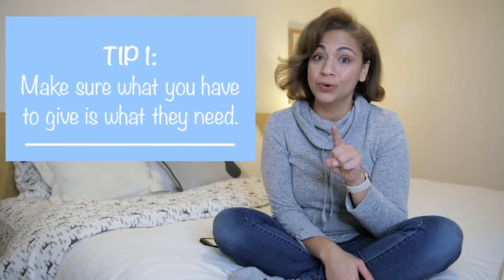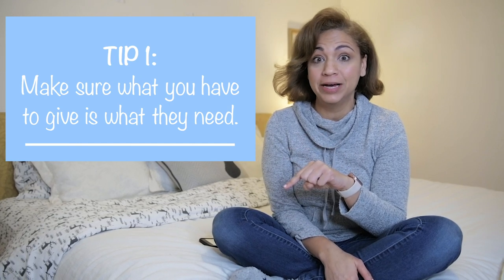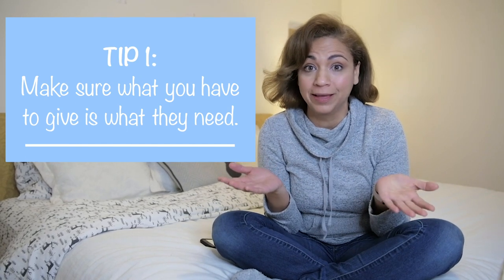Tip number one: make sure that the person you're giving the hand-me-down to actually does want them or need them. I called my friend Sarah and she was so grateful to receive anything that I can give for her baby.